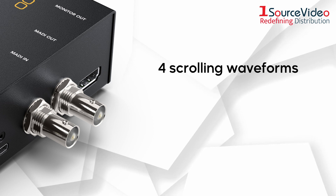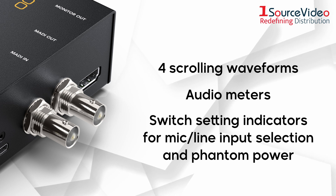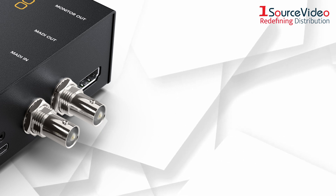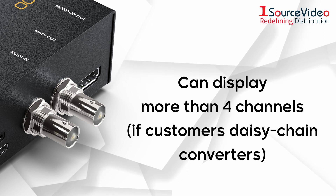It includes four scrolling waveforms, audio meters, and switch setting indicators for mic line input selection and phantom power. The monitoring output will even display more than four channels if customers daisy chain converters.